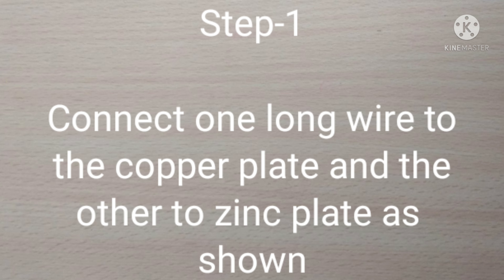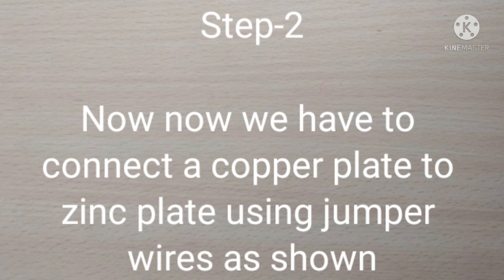Step two: now we have to connect a copper plate to a zinc plate using jumper wires, as shown.